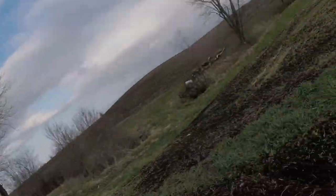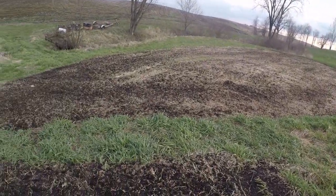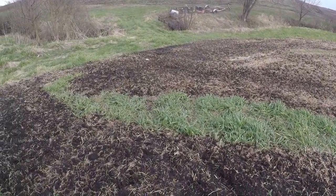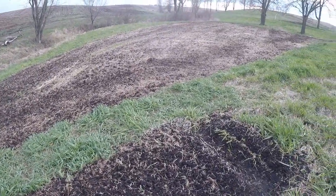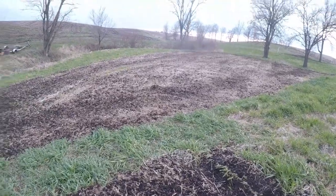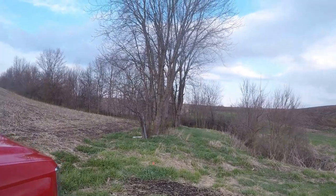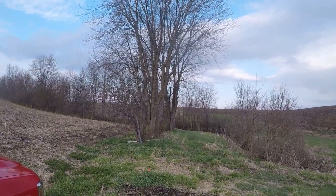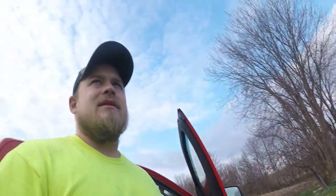I made it out to the spot where I do some hunting. Got this food plot all tilled up and ready for this year — probably not going to plant it until the end of May. My stand location is way over there — you probably can't see it on the GoPro — but we're going to climb up and shoot from my saddle to try out this new arrow rest. Stick with me.